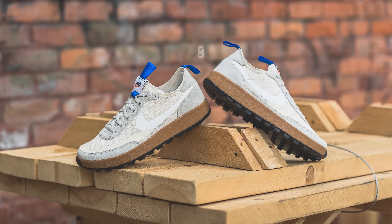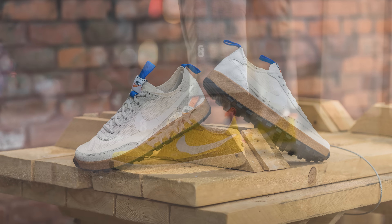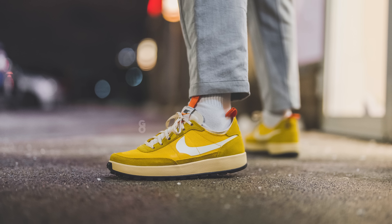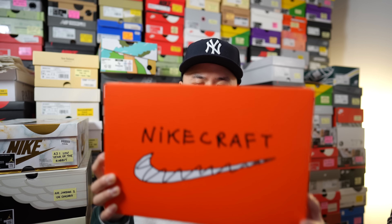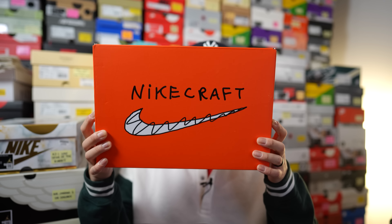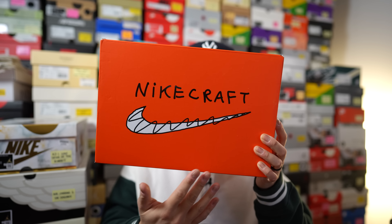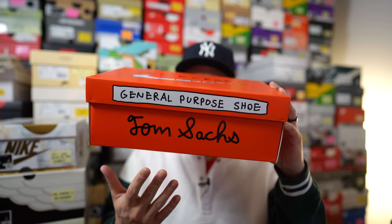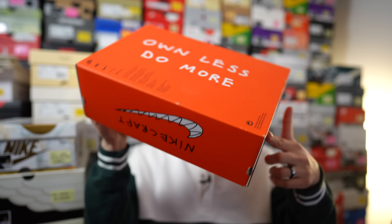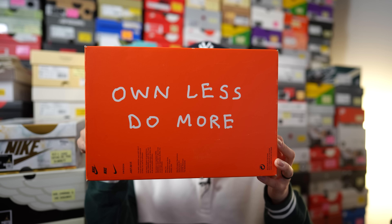For anyone sticking around, much love and much respect — let's dive into the details and give you guys a closer look. Just like the other two pairs, this comes in the exact same orange colored box with Nike Craft branding on the top, the name 'General Purpose Shoe' on the side, and a message on the bottom that reads 'own less, do more.'